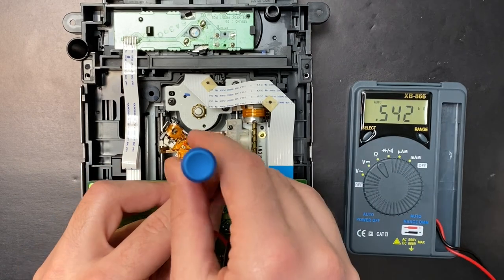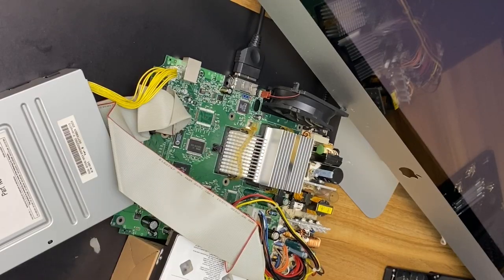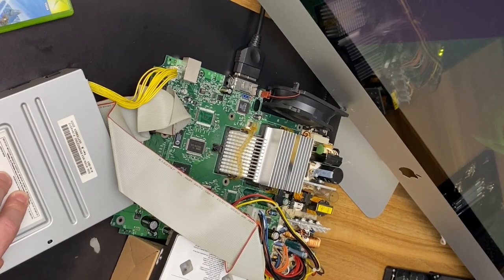Okay, close enough. 0.54. Round two. No change.